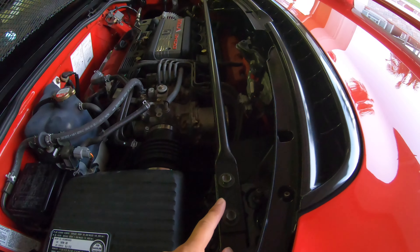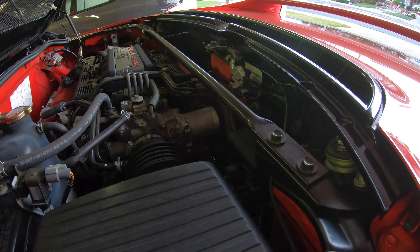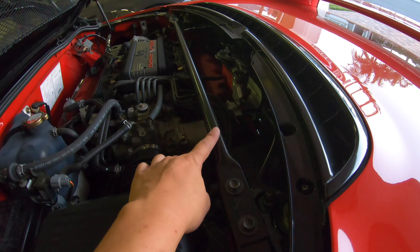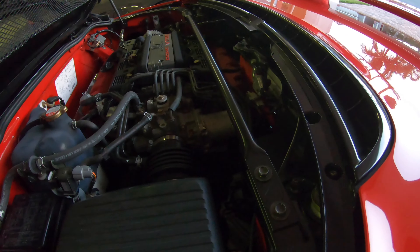Here's the NSX-R engine strut tire brace. It's much thicker and stronger than the US version. Zanardi and NA2 coupes didn't come with a brace here because the hard top is stiff enough, but the NSX-R did, so of course I had to get that.